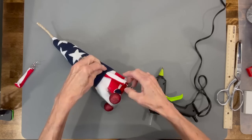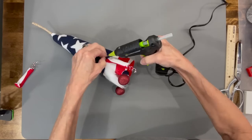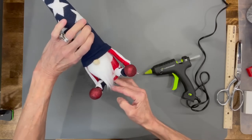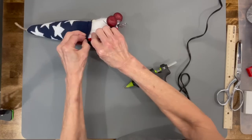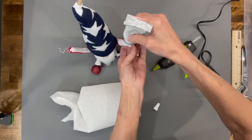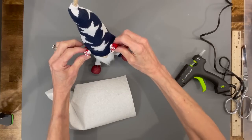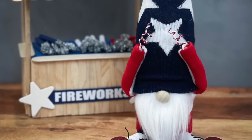Attach the legs to the gnome — take an exacto knife and cut a hole in there, push them in, figure out where both legs need to be, then pull them back out and glue them in. Make sure when you put them in they are straight — if it's a little lower than the body they'll tend to lean back. Then attach his arms — put them right underneath, glue them in, let them dry really good, then you can fold them up. Fold them straight up kind of like he's holding his head — almost like he's about to explode. That was pretty simple. There he is!